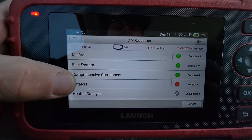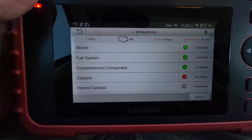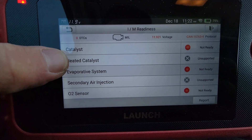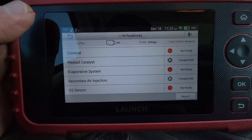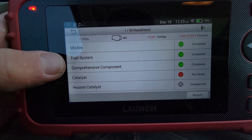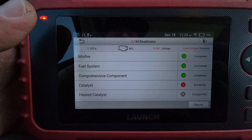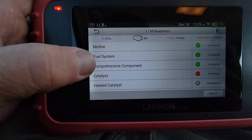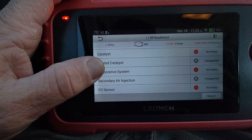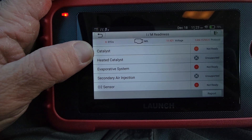In this video we do a readiness test, and it's currently showing that the vehicle hasn't completed its drive cycle enough yet for this test to be complete. It could be for a variety of different reasons. Usually after the vehicle has driven far enough, these turn green. In this case there are three that are not ready yet: the catalyst, the evap, and the O2 sensor.